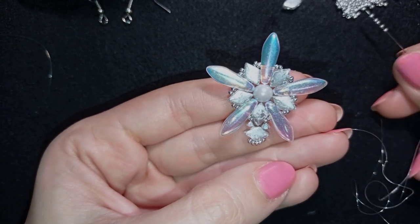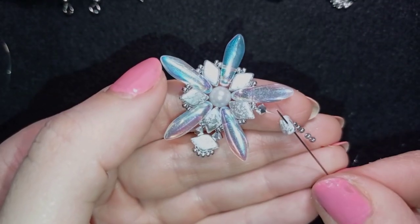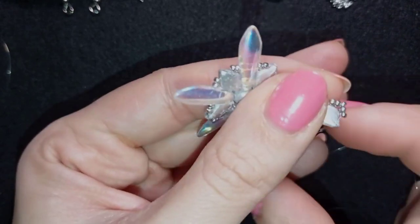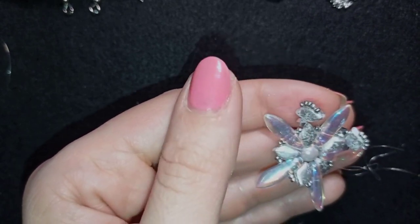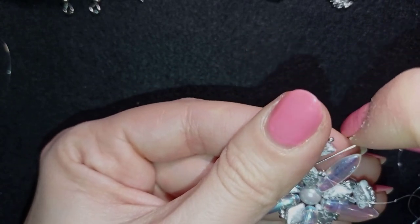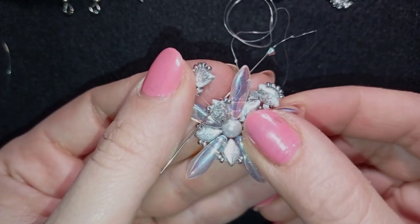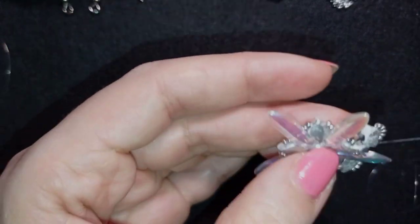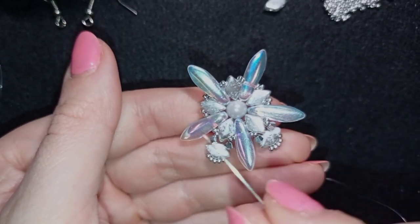I go through the second hole of the same Diamond Duo, then take a bicone and go through the hole of the same Diamond Duo again. I pull, and continue these steps until the end of this row. If you forgot what I'm doing, just rewind the video, review those two steps, and repeat them three more times.